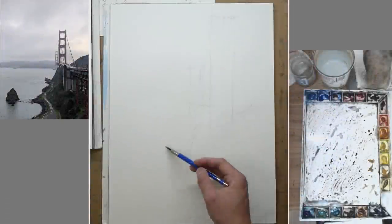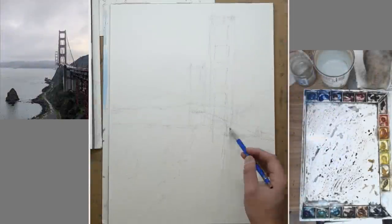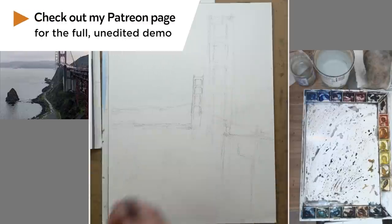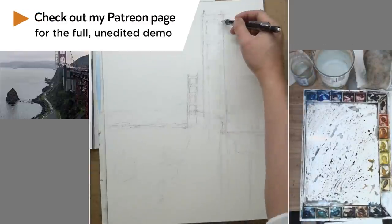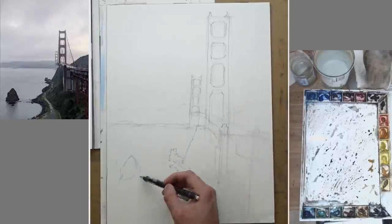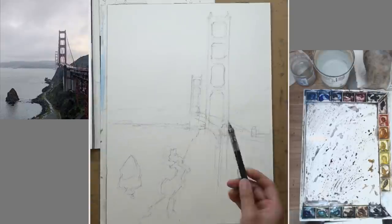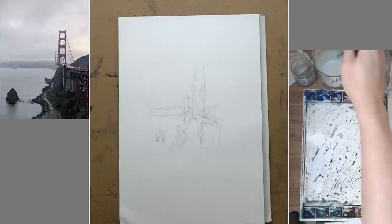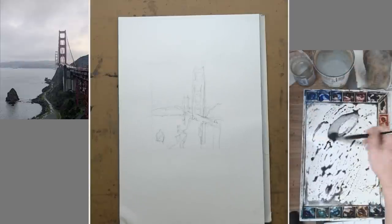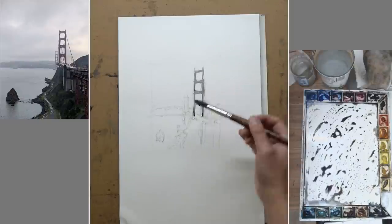Let's take a look at the process of this painting. First of all, if you're interested to watch the full, unedited, un-sped-up version of this demo, you can check out my Patreon page — it's for Patreon members. So I start off with a line drawing. The structure of the bridge is pretty important. I try to freehand it so that it looks a little bit more organic, but you can definitely use a ruler or any other tools if you want. And then I did a very quick value study — this is something I didn't do in my first attempt.